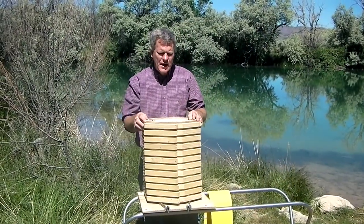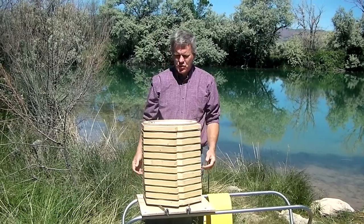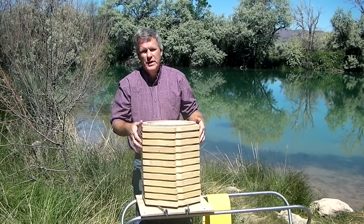We've also been asked about how to install a brand new package into the B-barrel, so we're going to show you that this morning. The first thing you're going to do is decide kind of how far down you want the queen to go into.